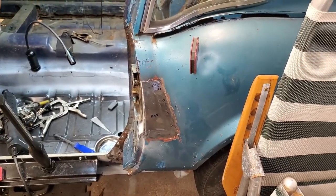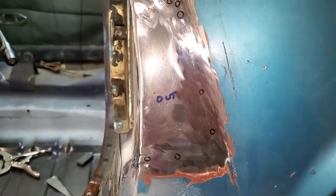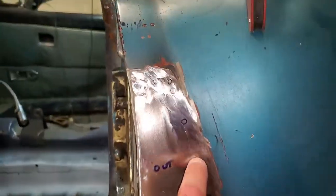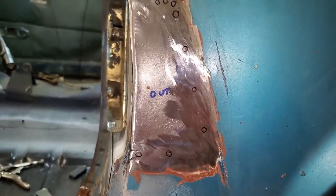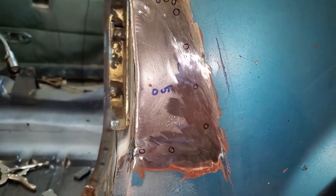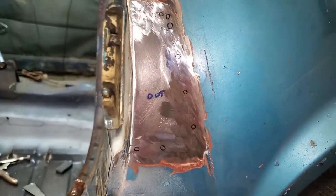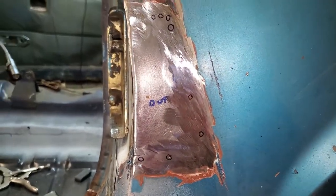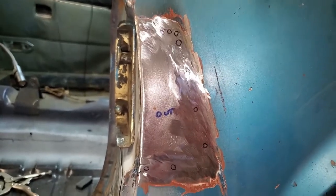Hi everybody, welcome back. I might have spoken too soon because I went and looked really carefully and I found many more pinholes that I have to fill up. That'll be tonight's project — filling in what I should have filled in the other day. I only had maybe seven or eight of them on there.